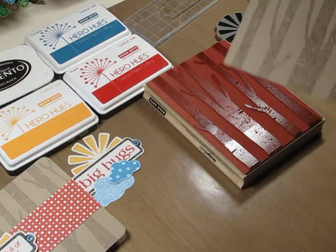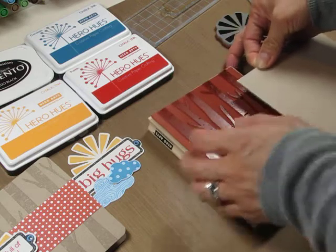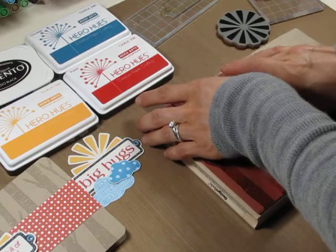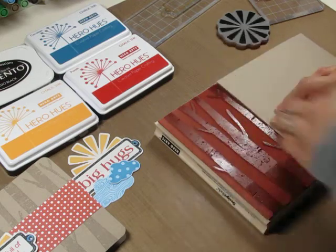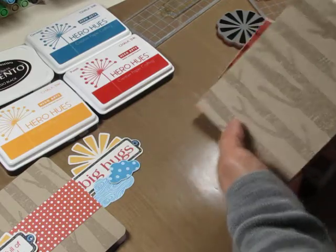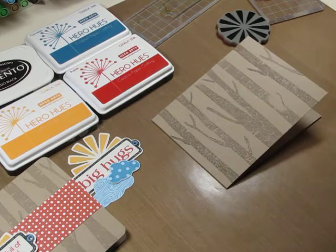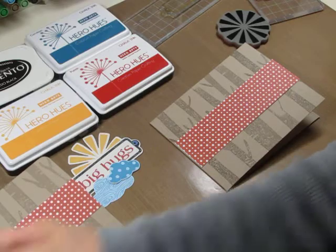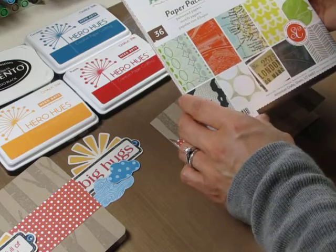I'm going to use my finger at the top to mark where one tree branch ends and the next will begin. So there we have our background. Now I cut a strip of pattern paper from the New Abroad collection, and of course there are matching stamps as well.